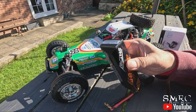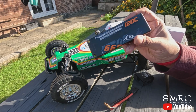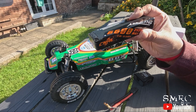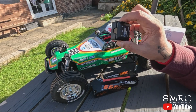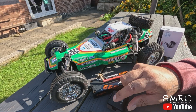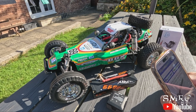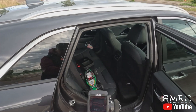Battery-wise we've got the CHNL stick pack — it's 2S 120C. It's good power on this; I use this in my racing buggies. It comes with a GNSS module, and what I'm going to do is take the rear wheel off, put the GPS on the back of it, and find a road to do some speedruns. Let's see how it does.